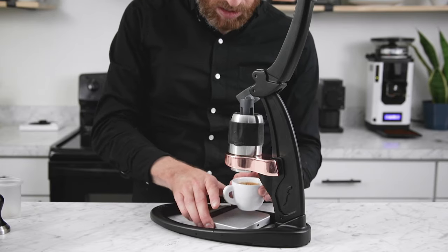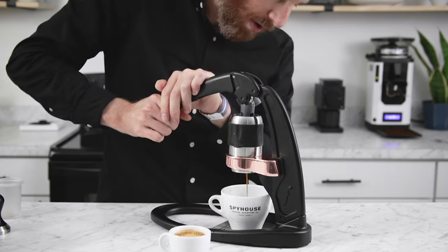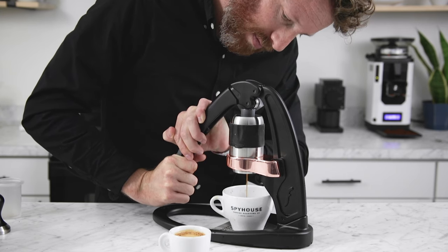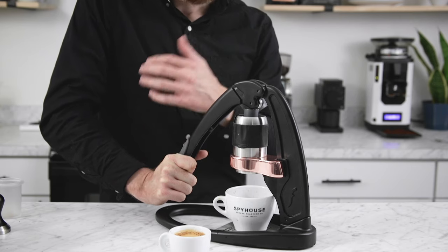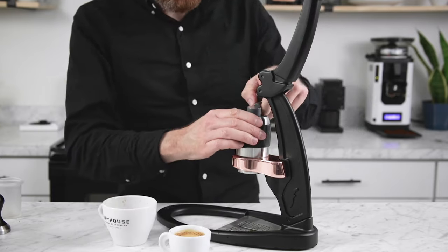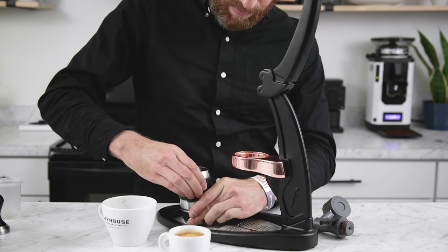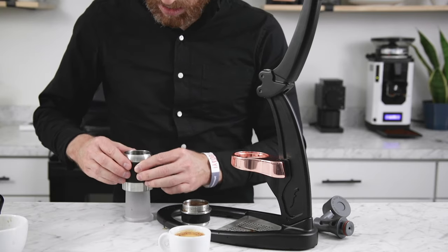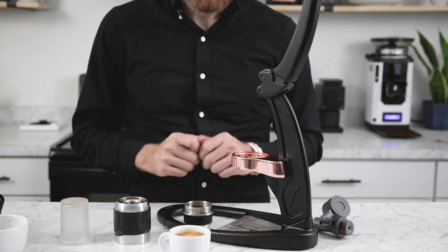There's our shot. Now for cleanup — same principle as the Robot: push out any remaining water. Because on the Robot we could choose the exact amount of water to add, cleanup there was a little faster than on the Flare. Once done, disassemble piece by piece — remove the piston/water chamber, and to return the piston back to the top you need the reset piece; just push it down on top and it's ready for another shot. Then clean out the basket and dispersion screen as well.